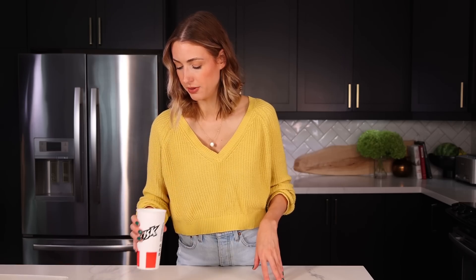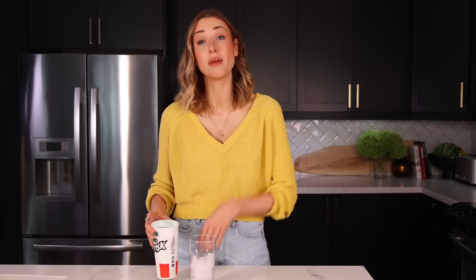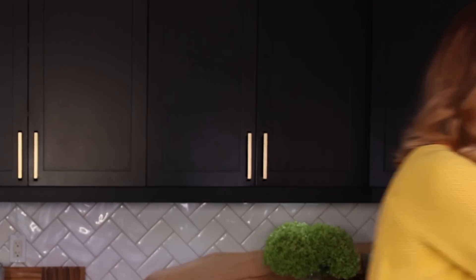This is a dupe for the Mountain Dew Baja Blast. I haven't had this before, which is why I actually went out and bought one so that we can compare and contrast and see if it actually tastes really similar. It looks really pretty — Baja Blast, look at that color! I ordered it without any ice because I didn't want to dilute it. I didn't know that Mountain Dew made Baja Blast exclusively for Taco Bell, but you can buy it in stores too — the more you know!